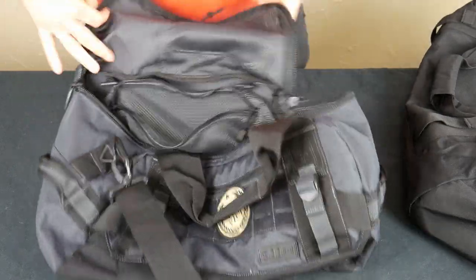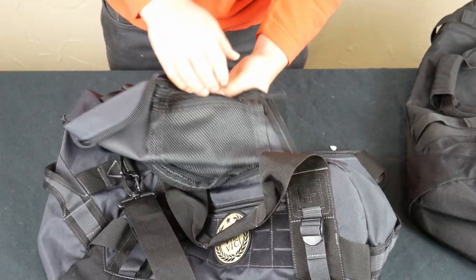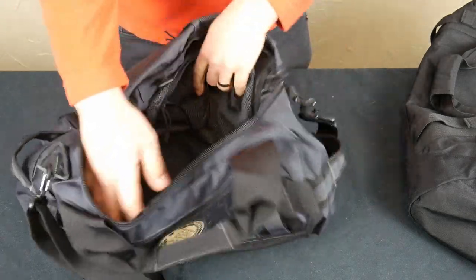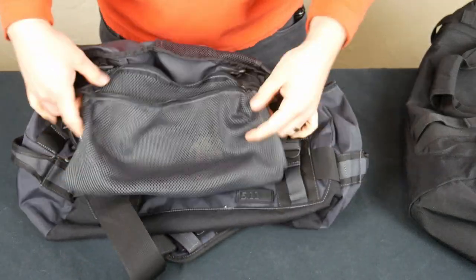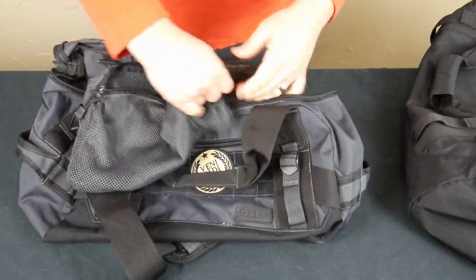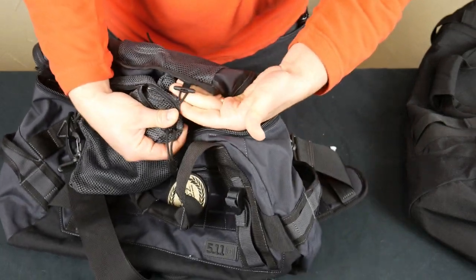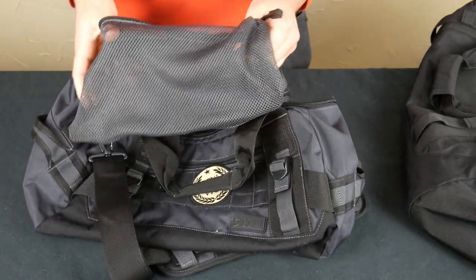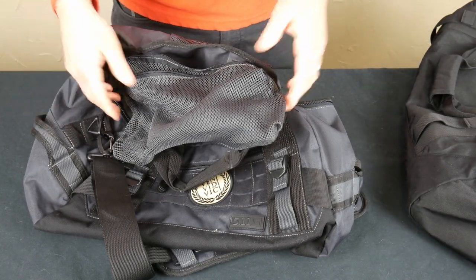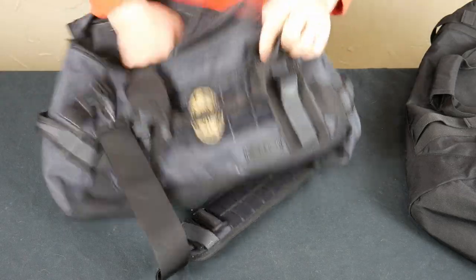Simple zip top. On the inside there's a C3 mesh zip pouch that you can store stuff in. When you open it up, it's a big duffel bag and they have this little detachable mesh pouch that clips in — you can remove it with these clips right here. They say you can put laundry or toiletries in that. I don't know anybody who packs without a toiletries bag, so I don't really use it much, but it's there and you can remove it if you don't like it.